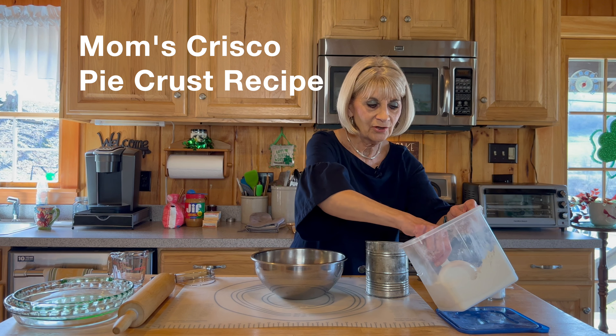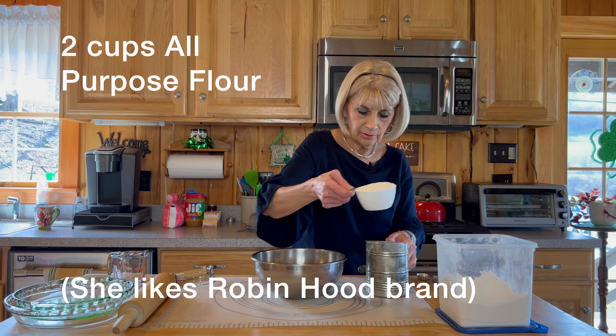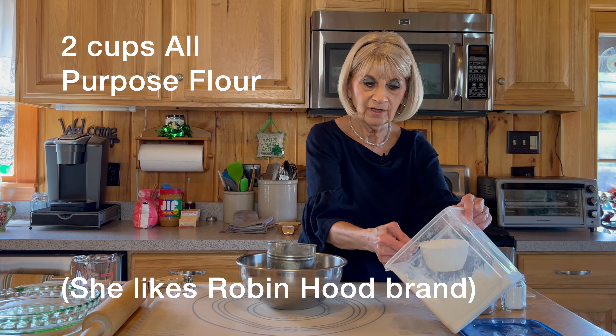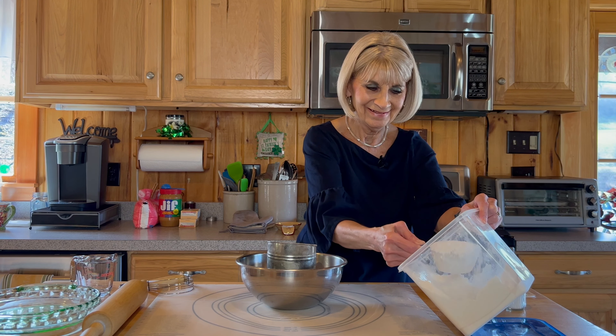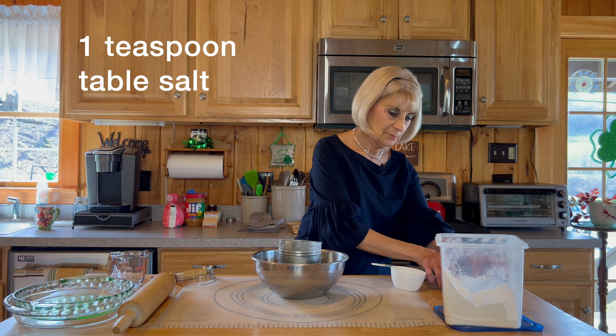Here we go with our pie crust — two cups of sifted flour. Robin Hood flour is my favorite. And I use a teaspoon of salt.